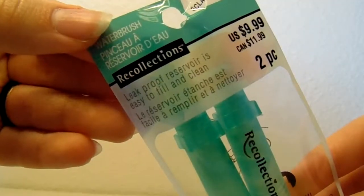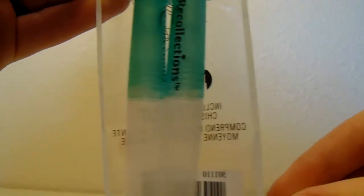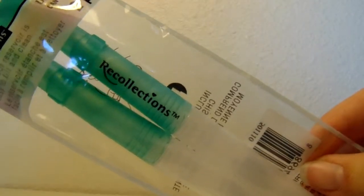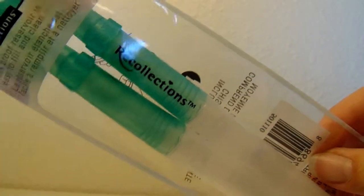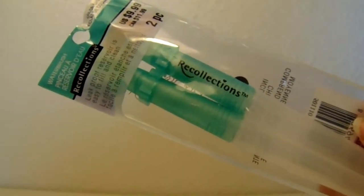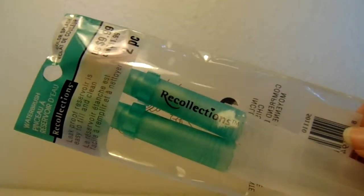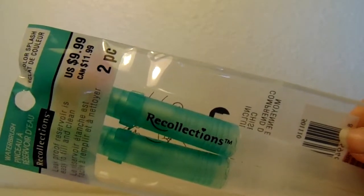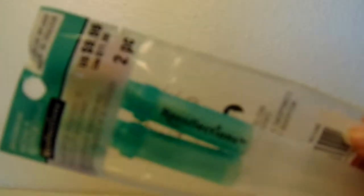The next thing I got were these Recollections water brushes. I got these to use with my watercolors because I know they work really well, and I wasn't sure what kind of brushes to buy. I already had a bunch of brushes at home so I decided to get these because I've always wanted to try them ever since I saw them in Jane Davenport videos. The Jane Davenport ones are a little more expensive — this was $7.99, so I don't know why it says $9.99 on there.